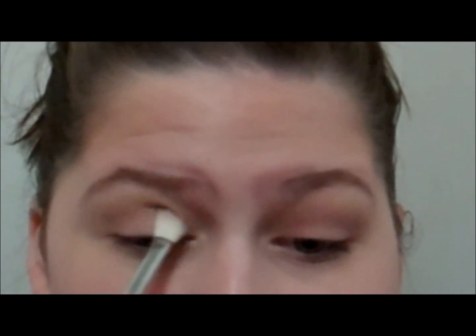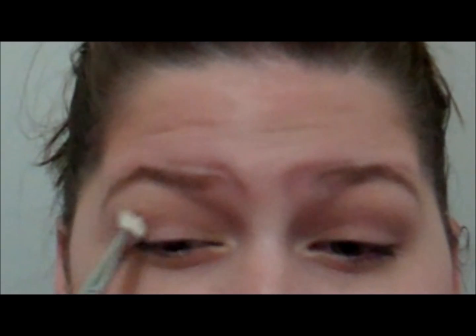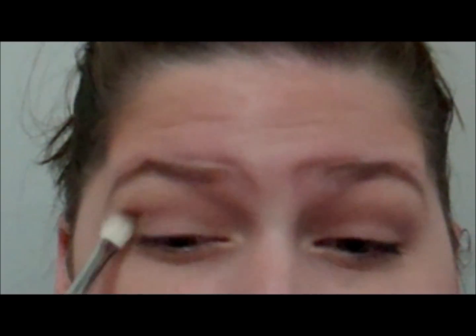Don't mind my voice — I just woke up a little bit ago. We're putting Tease in the crease. This is going to be the hardest part of this look, which is trying to blend it. But honestly, that isn't even hard — just put it in your crease and blend.